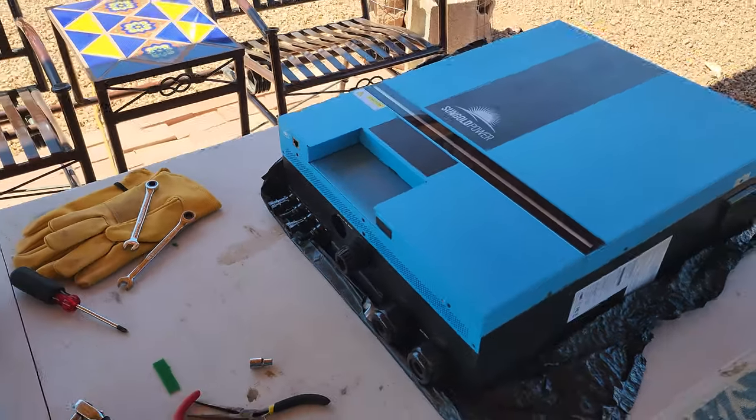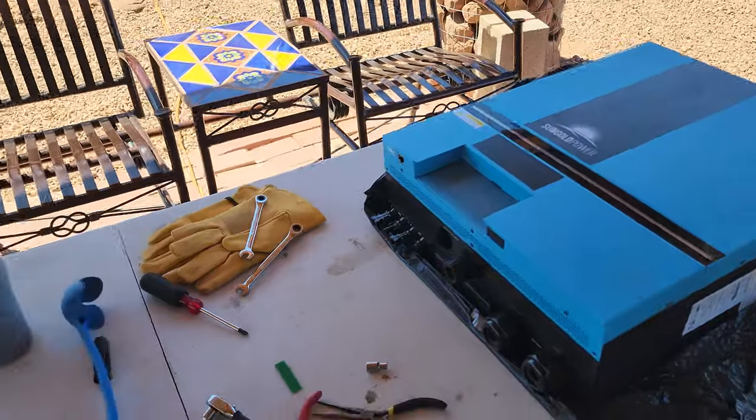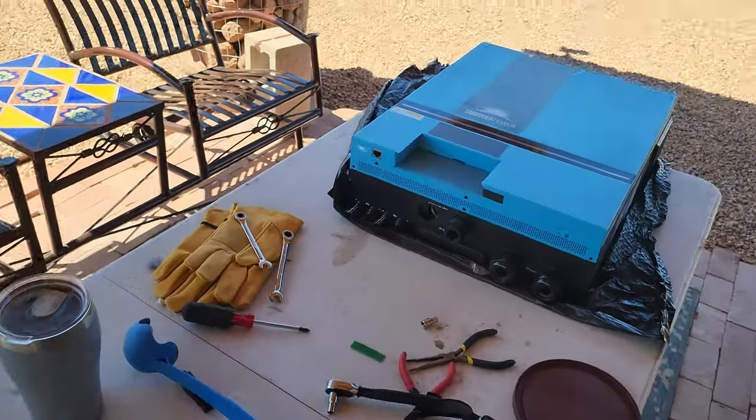But I just want to do a short little video thanking Cindy at customer service from Sun Gold Power. Anytime I've ever had an issue with anything, they've taken care of me and fixed it right away. And they always send me the parts for free — no charge to me. I'm just grateful that I went with this company.